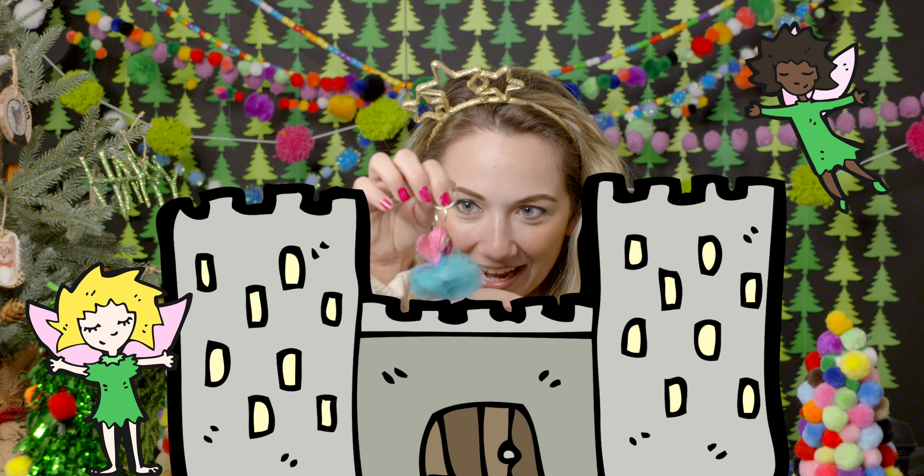Hey everyone, I'm Madison and welcome back to my channel Mad Crafty. Today is day 13 of 25 days of holiday crafts, and for today's craft we're going to be making fairy ornaments and key chains.